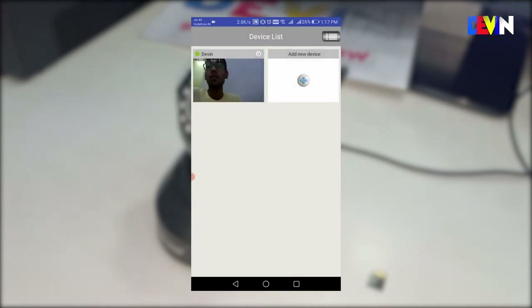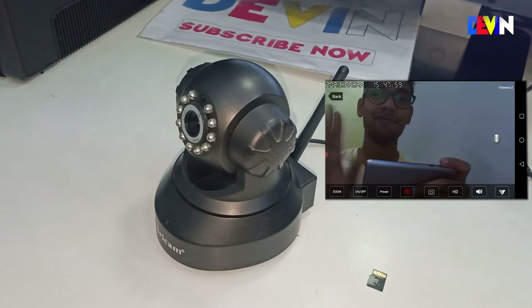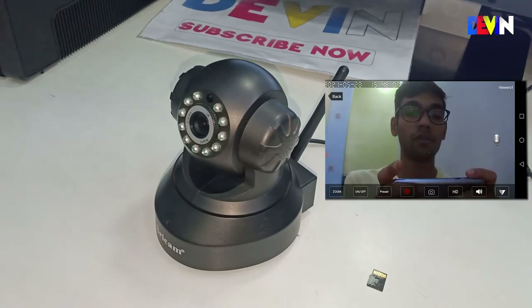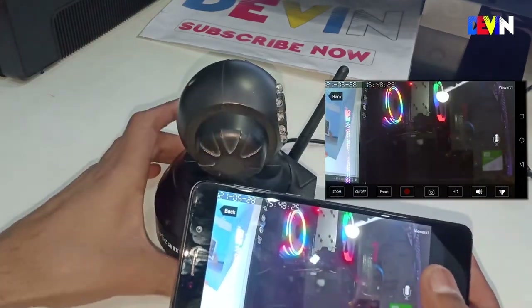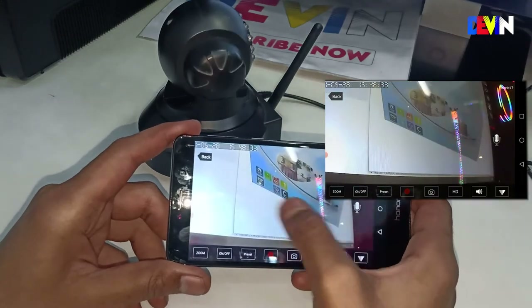You can now see your device in the app. Click on it and the live preview of your camera will start to show. There is a little latency but it will go away. Using the touch screen, you can control the camera by simply sliding your finger to move it in any direction.